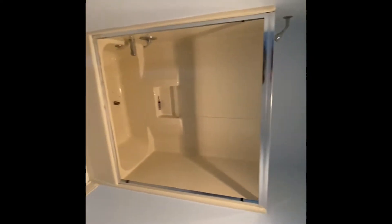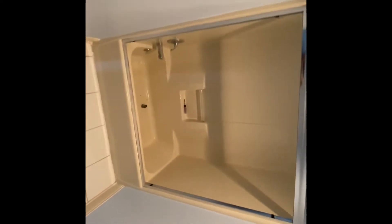Good morning, everybody. It's Jason with Kentucky Sustainable Living. We're starting on a bathroom remodel today, and I was going to do a quick little video of the before.